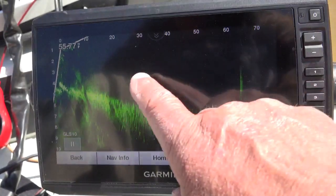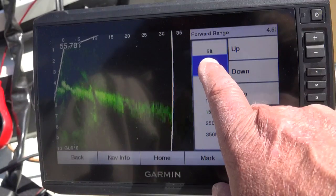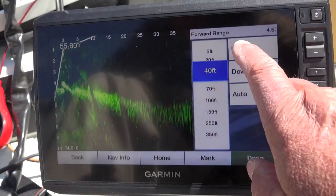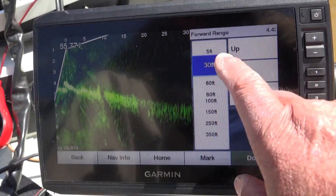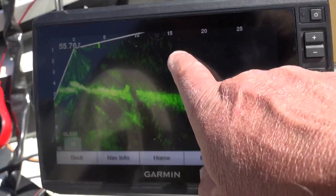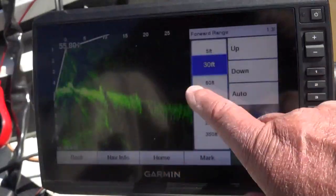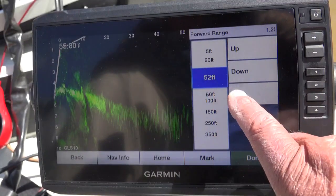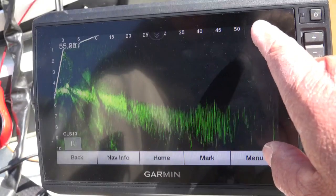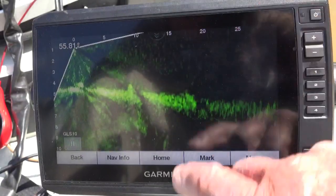Now we're going to see a lot less detail at 70 feet than we would at 10. So if we're actually looking for crappie or fishing a brush pile, we're going to come back to forward range. I like to look somewhere between 40 feet out and about 30 feet. I have learned that when I see a fish out here, I can tell basically how big it is at that distance. If I'm looking for structure, I'll look out most of the time at 60 feet. Let me stay at 30 feet.